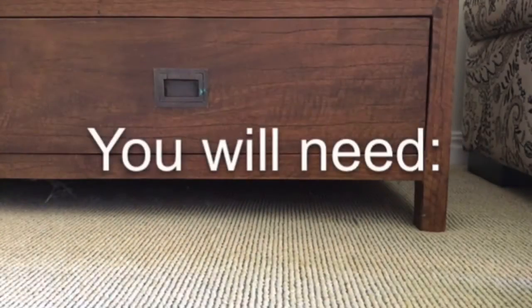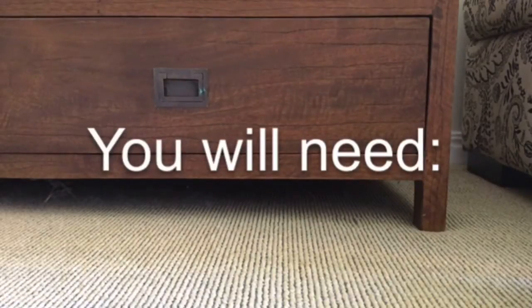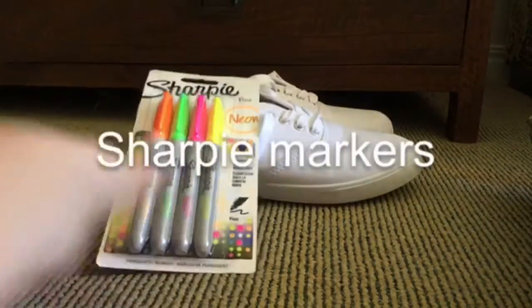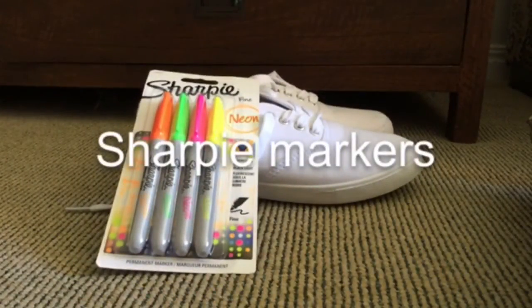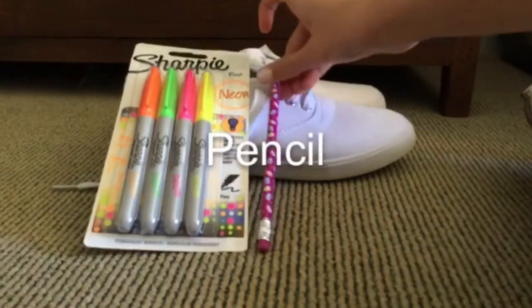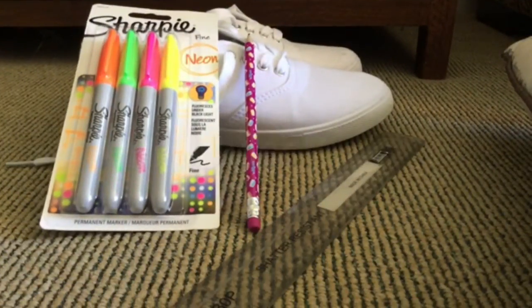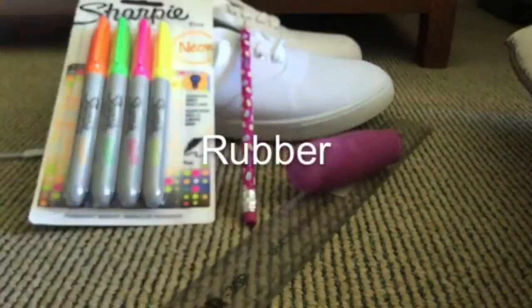For this awesome DIY you will need clean white shoes. You will also need sharpie markers, your choice of colour. One pencil, a ruler, and last of all you will need a rubber.